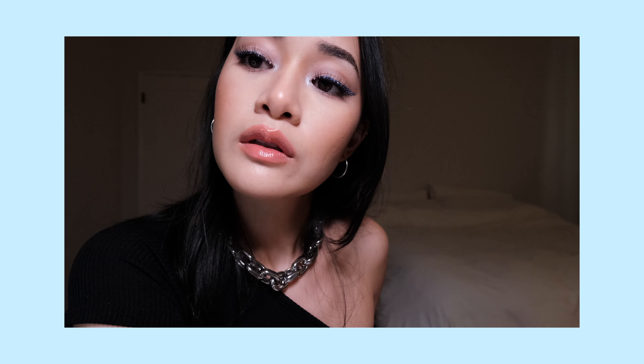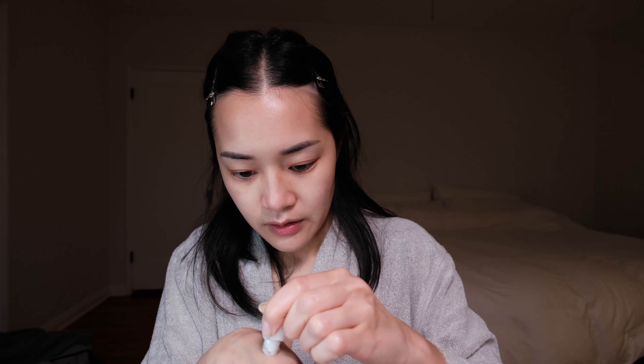Hi guys, this is Krystal. Today we are going to create this euphoria-inspired makeup look. I'm a little bit stressed out about this look because I kind of don't really know what I'm doing. I have so many different colors stuck in my head but no clear vision, so should be interesting how this turns out. I'm just gonna start with priming my face then we'll just take it one step at a time.